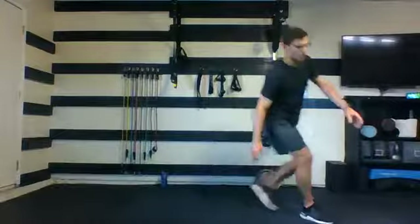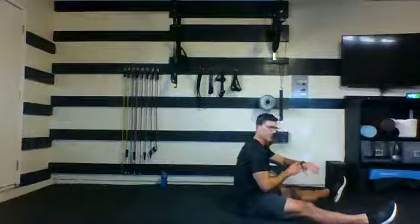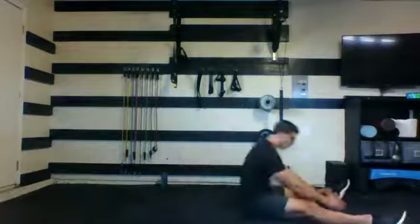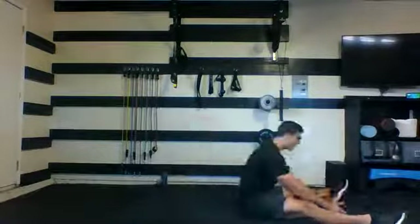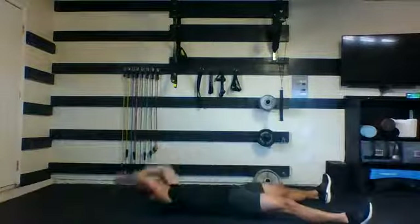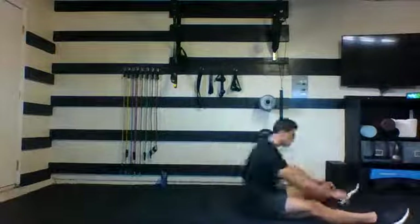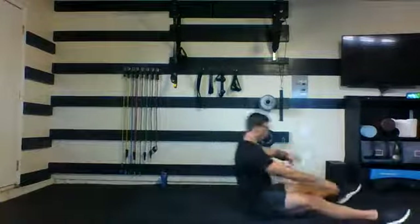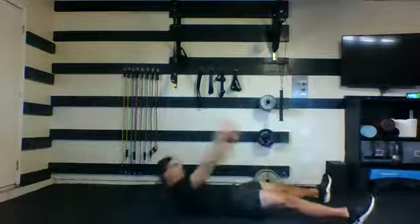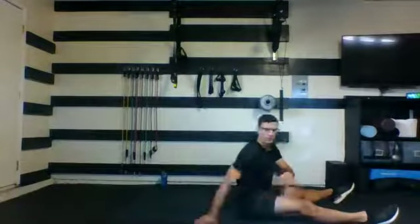Back on the floor for your sit-ups. Heels planted, all the way back, all the way up each time. 35 seconds, here we go. Focus on the breath. Nice work, 10 seconds here — keep moving. Finish this round strong. Five, four, three, two, and one. Nice job.